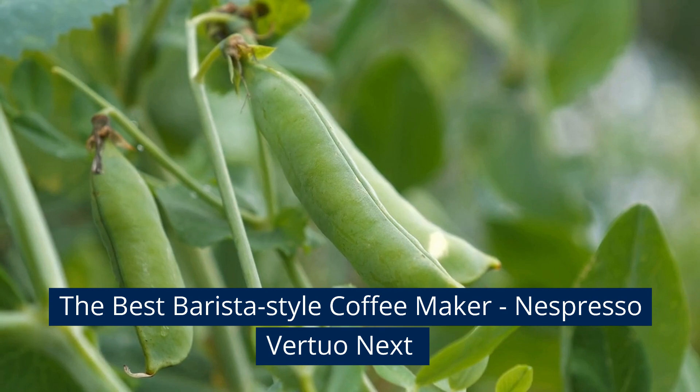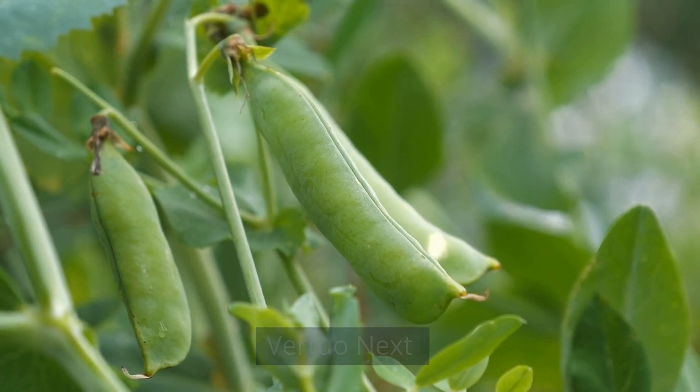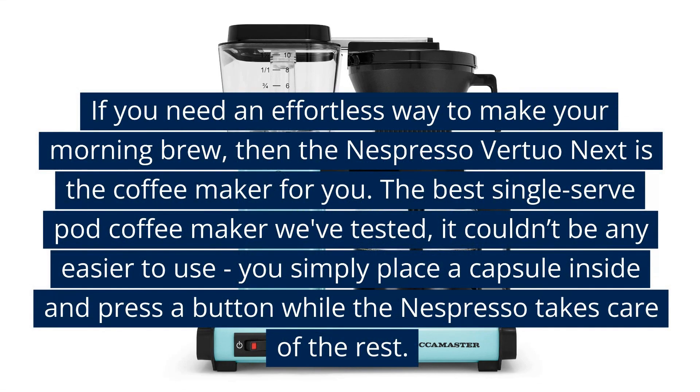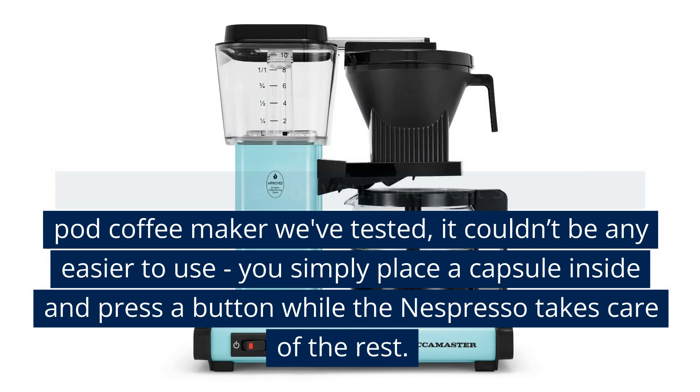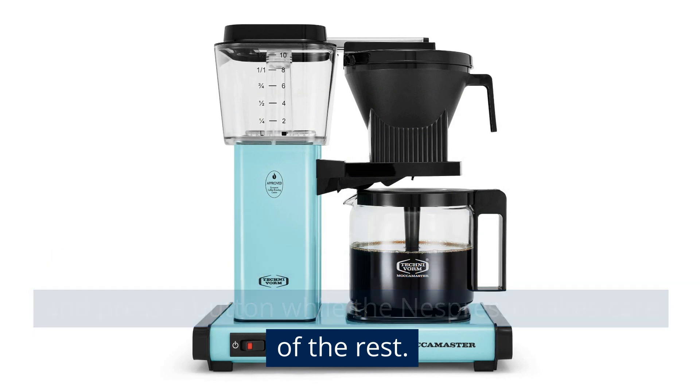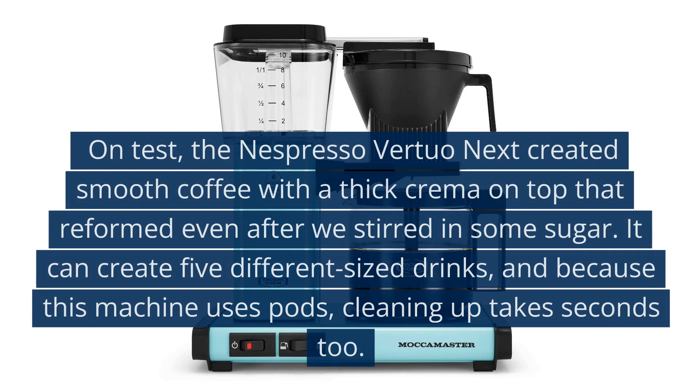The Best Barista Style Coffee Maker: the Nespresso Virtuo Next. If you need an effortless way to make your morning brew, then the Nespresso Virtuo Next is the coffee maker for you. The best single-serve pod coffee maker we've tested, it couldn't be any easier to use — you simply place a capsule inside and press a button while the Nespresso takes care of the rest.